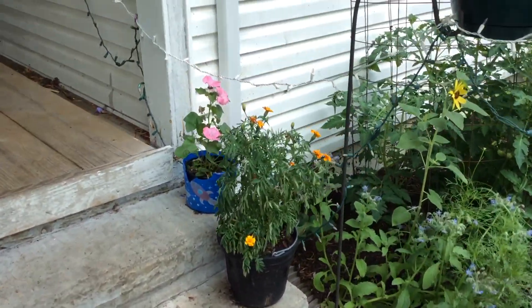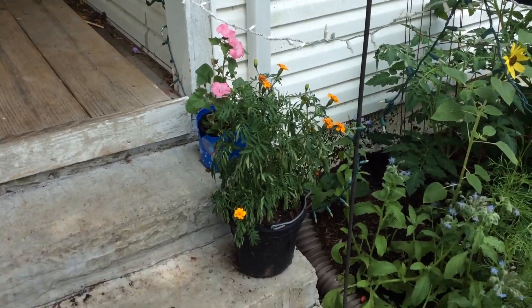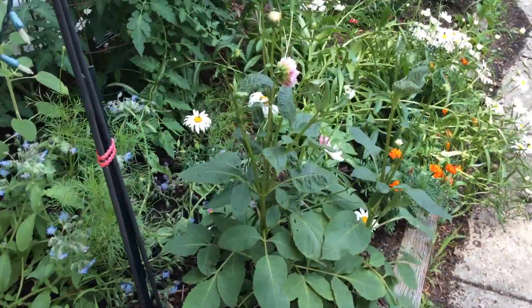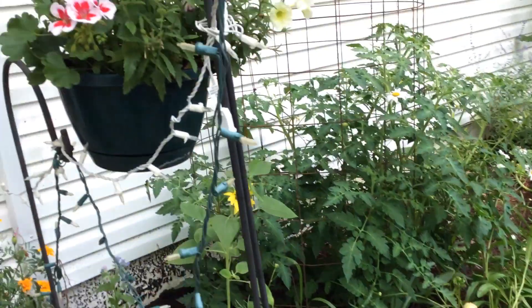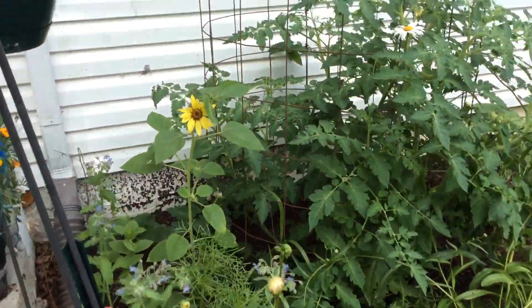Moving over here are a couple pots of flowers I have. I have marigolds — they're a little wilted right now. It's kind of hot, I need to water them. And this is just a hanging pot of flowers my mother-in-law gave me.